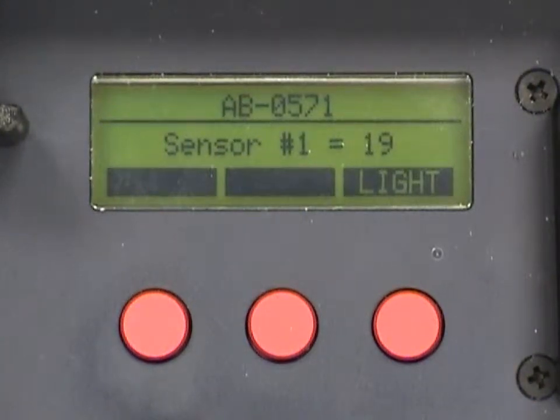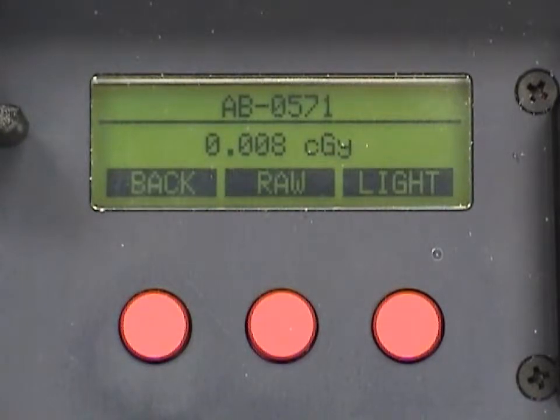As the reader is reading the dosimeter, the display will show the dosimeter serial number at the top. As each sensor is read, the RadLite display will show the sensor number along with its associated reading. After all sensors are read, a total dose is calculated and displayed.